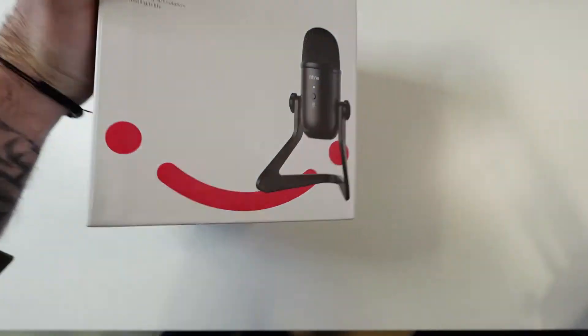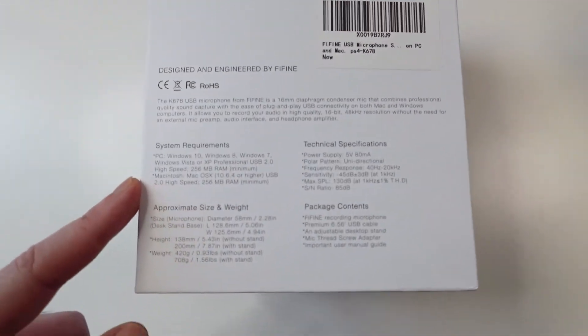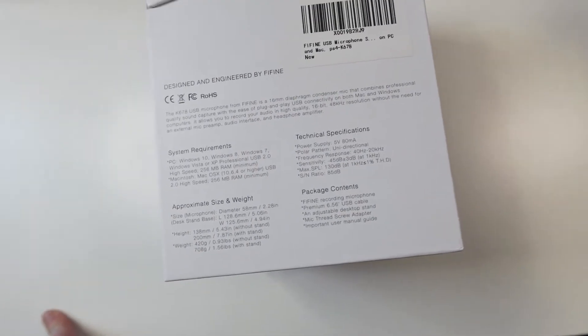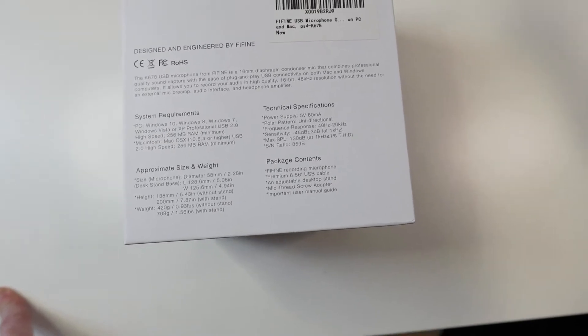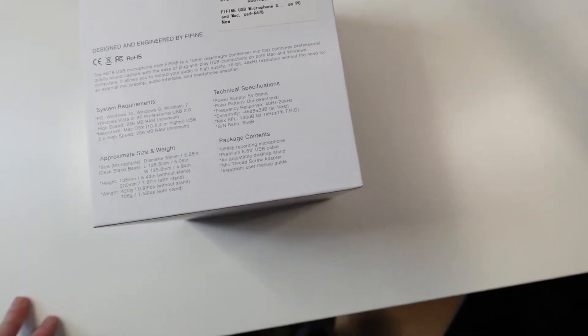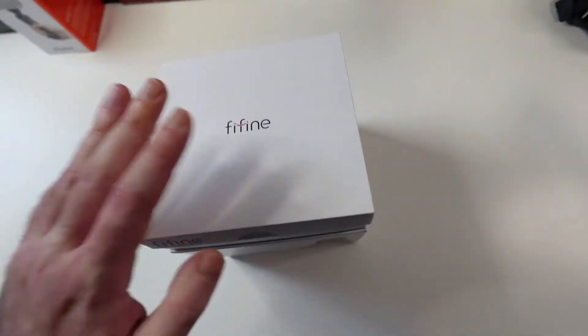This is the box with a smile logo, which I like a lot. There are some specs on this side of the box and system requirements: you need Windows 7, 8, or 10, 256 megabytes of RAM, and a USB 2.0 port available on your PC. Pretty basic requirements.